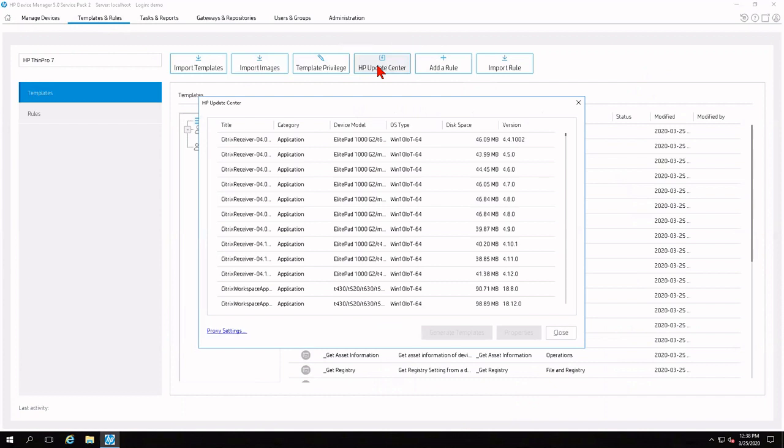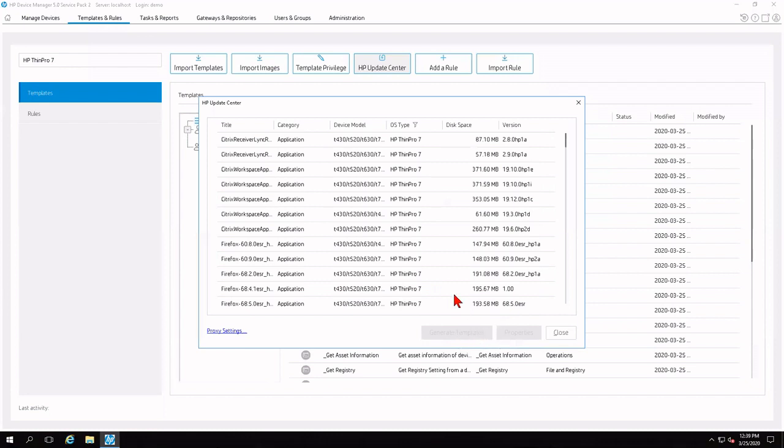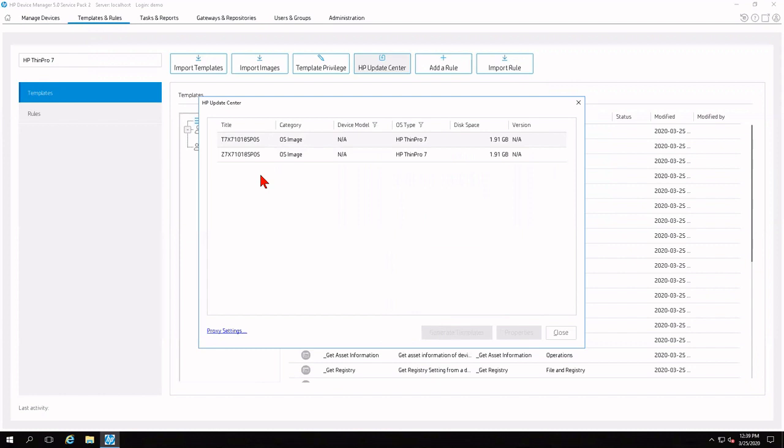I'm going to give it a few seconds to retrieve all the updates. Then I'm going to click the header for OS type and narrow it down to ThinPro7 and click OK. Then I'm going to do the same for device model in the header, narrowing it down to non-applicable because our ThinPro Converter image is device agnostic. The end result gives two choices: the ThinPro image and the Smart Zero variant — it's exactly the same image, just one is set up for Smart Zero. For this tutorial, I'm going to choose the ThinPro variant.